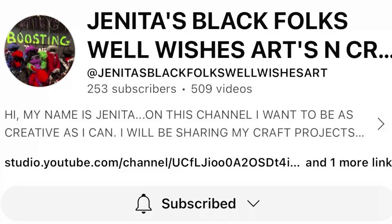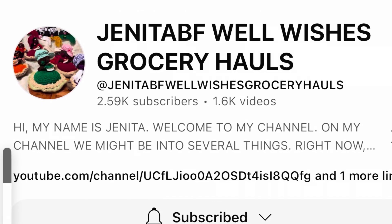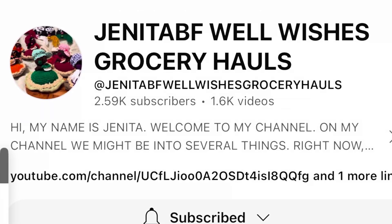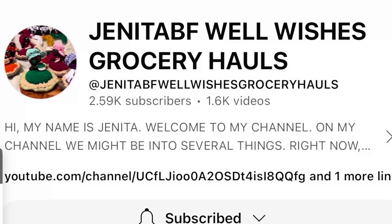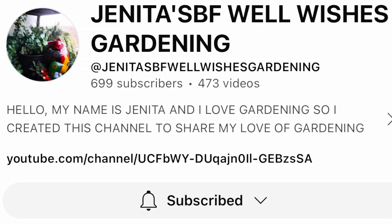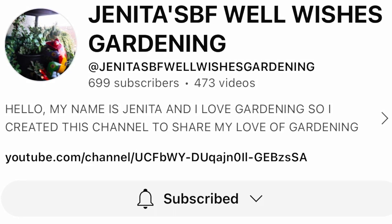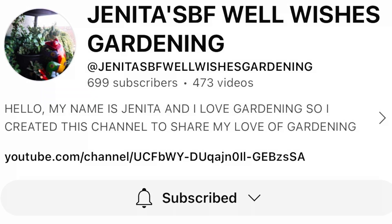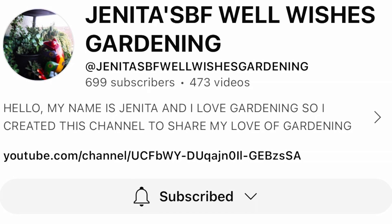Friends, while we're here, let's just take a look at her other two channels too. There's Janita's BF Well Wishes Grocery Hauls, where she does her grocery hauls, and then she's got Janita's BF Well Wishes Gardening. I will be putting the information for all these channels in the description box — if you don't know any of those channels, you need to go over and check them out.